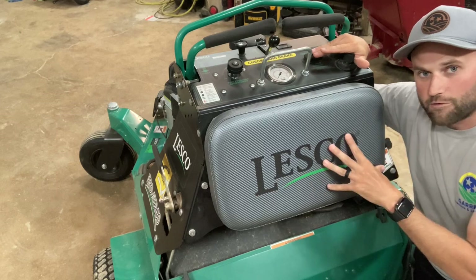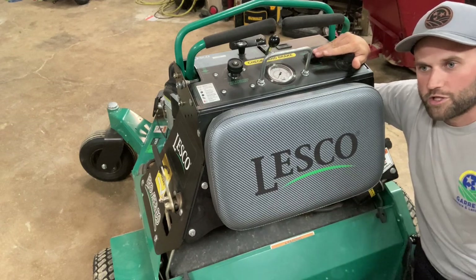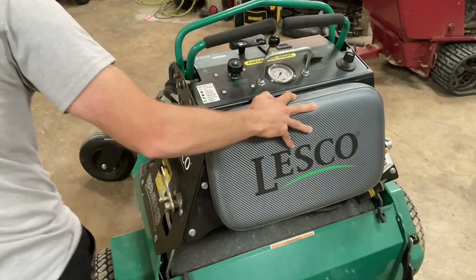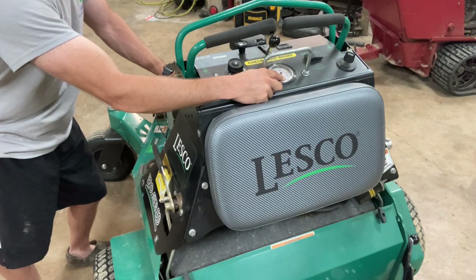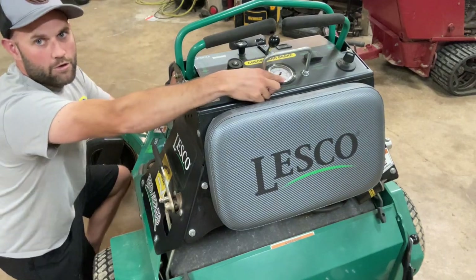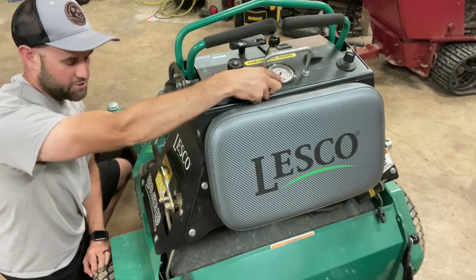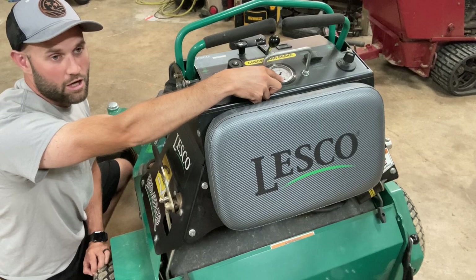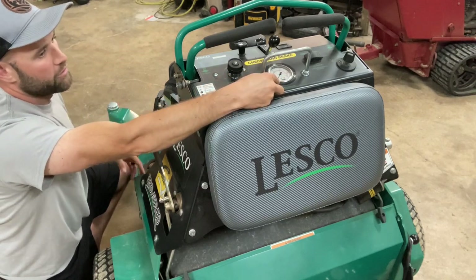With these machines you cannot zero turn with the tines down. You can do sweeping turns, go around tree rings, and navigate sweeping sidewalk curves, but nothing too sharp — you risk tearing up the turf and breaking tines. On the pressure switch, we aerate preferably around 250–350 psi around here. That tells us the soil has some moisture and it's good conditions for aeration. The machine goes up to around 1,000 psi and can use the tines as a jack to raise the rear wheels off the ground. If you're above 450–500 psi, consider waiting for more moisture or asking customers to water first.